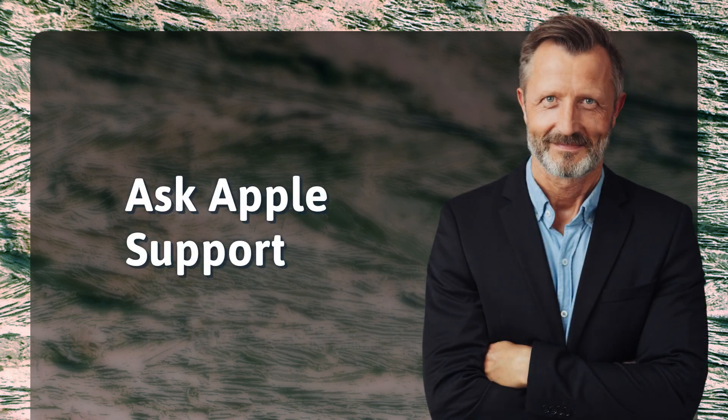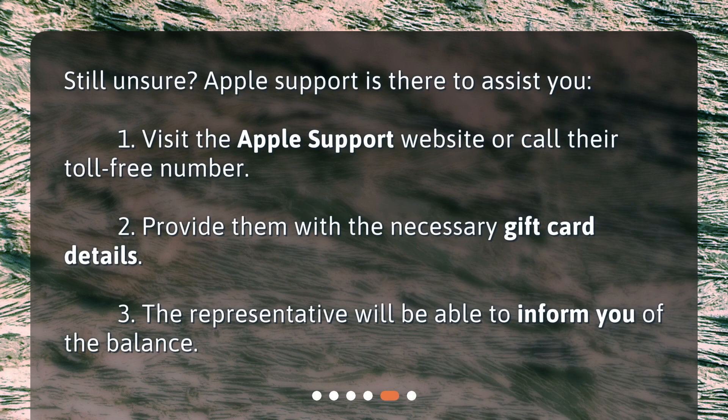Ask Apple Support. Still unsure? Apple Support is there to assist you. 1. Visit the Apple Support website or call their toll-free number. 2. Provide them with the necessary gift card details. 3. The representative will be able to inform you of the balance.